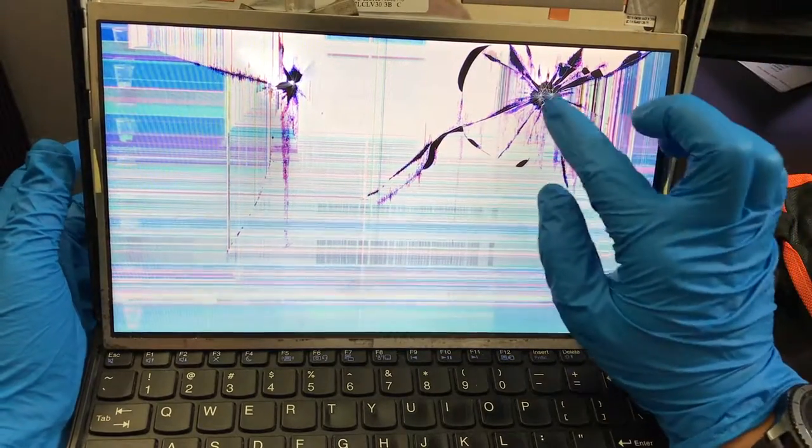Okay, so guys this laptop has been broken. As you can see, the screen is cracked badly and this part is cracked as well. You can see the whole lines, you can see the lines of this LCD just flashing everywhere.